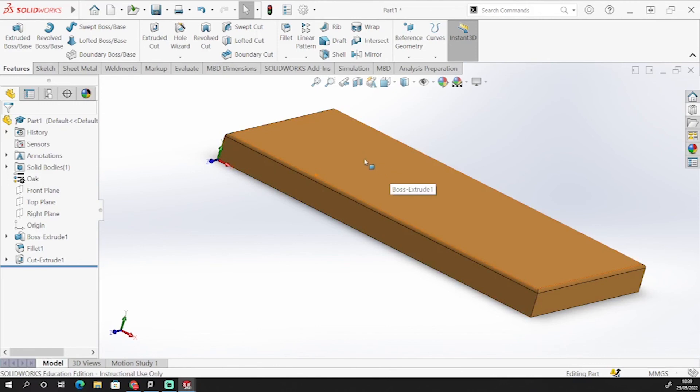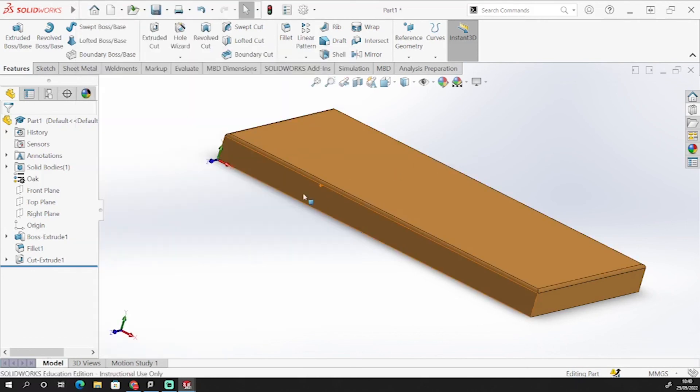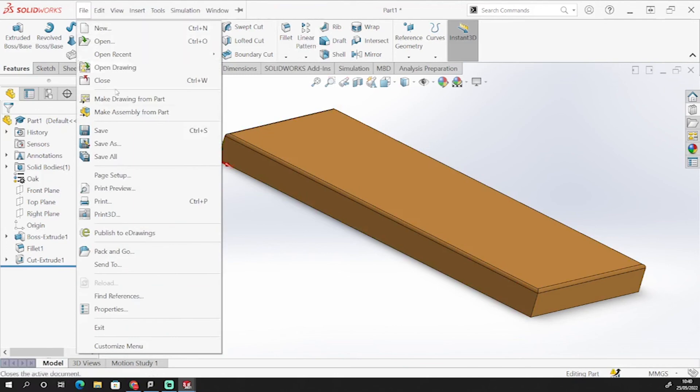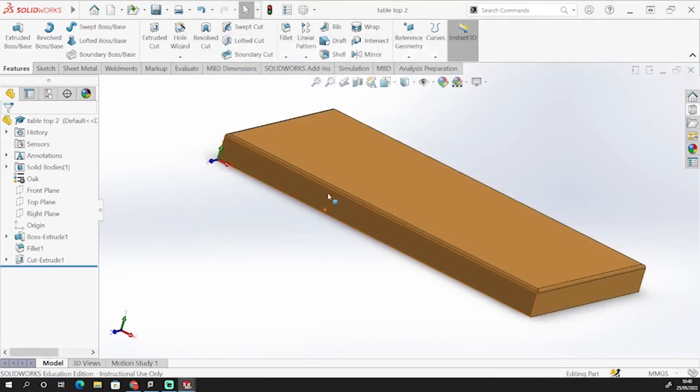I need to save that, so I'm going to save it and call it tabletop. I've got previous components saved here but I'm just going to call this one tabletop and save. Now I've got my tabletop, and I'm going to move on to do the underplate — the plate that's going to sit underneath this tabletop.